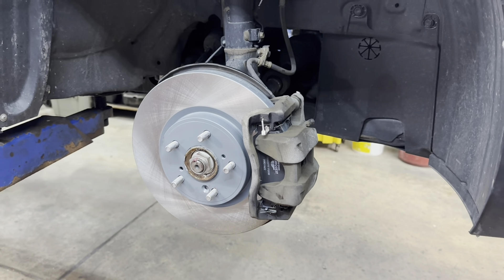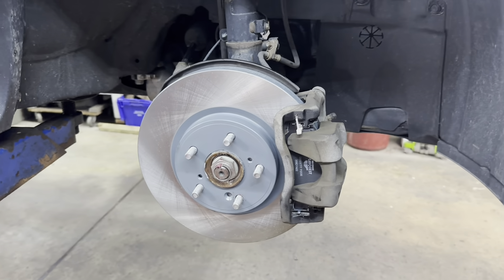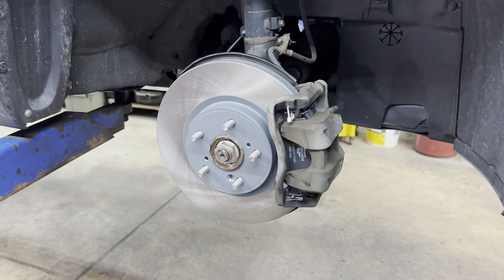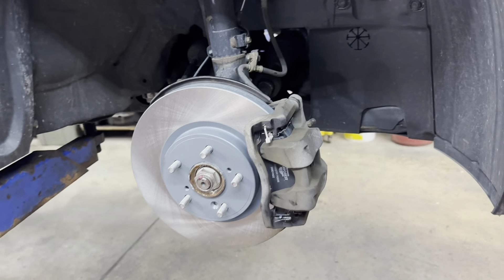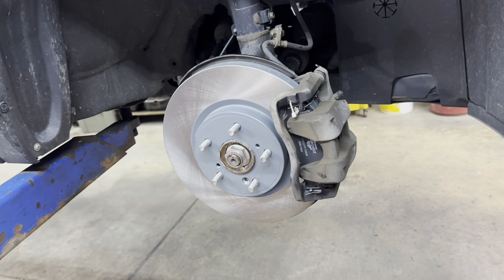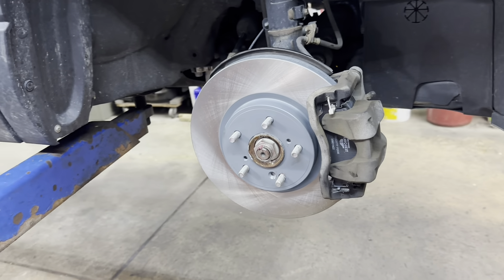Make sure you have a good firm pedal — because if you don't and then put it in drive or reverse, you're going to have no brakes. So make sure you do that before you drive. That's how you do your front brakes. Hopefully I helped you out — and if so, please subscribe. If you already have, I just want to thank you.